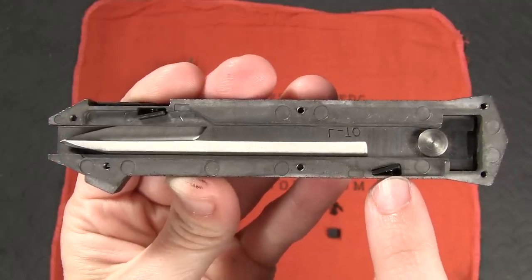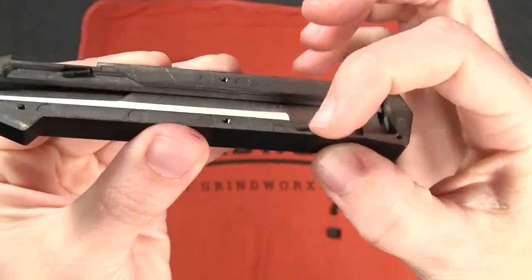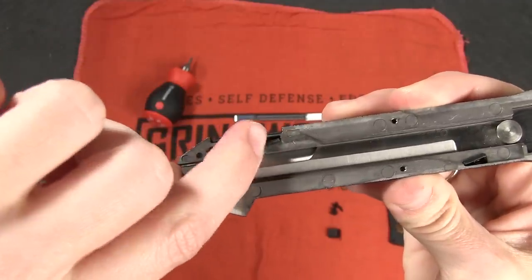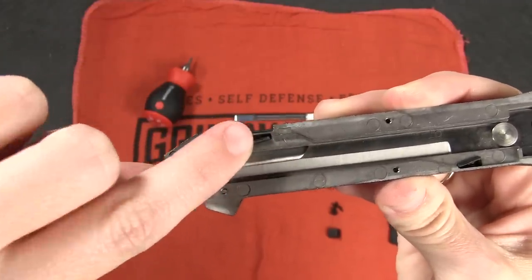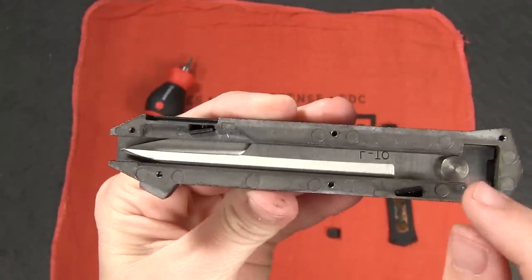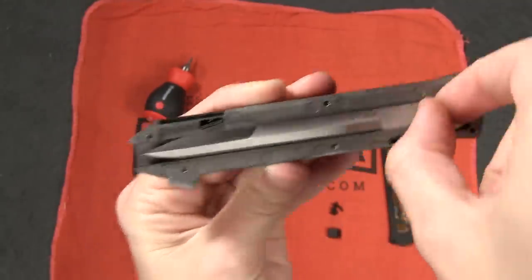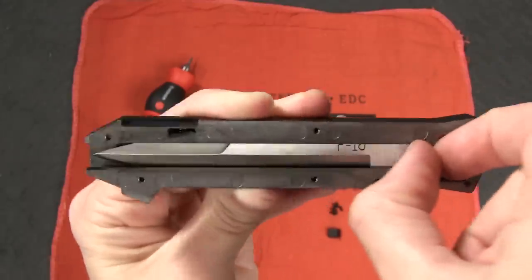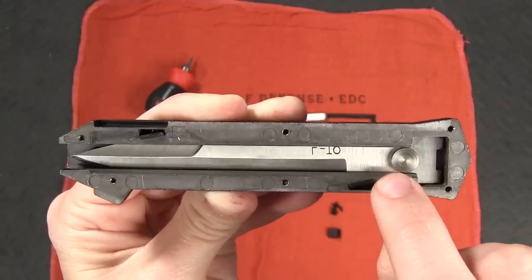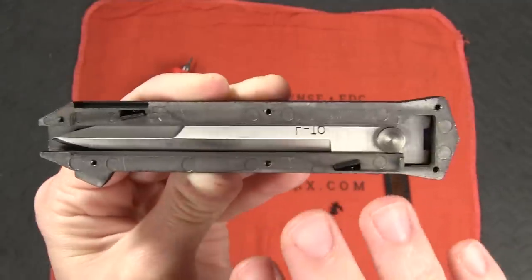Let's go back to these little latches I was talking about. They have springs inside — it might be a tad hard to see, but can you see that? So they can be moved out of the way. These latches are what hold the blade in place either when it's been deployed or when it's closed like it is now. I can sit here and fiddle with the blade and it's not going anywhere because this latch is holding it in place. There are notches in the blade that correspond with these little latches to keep it in place.